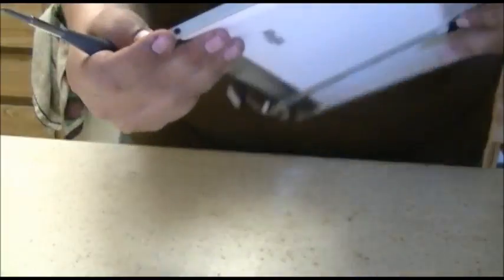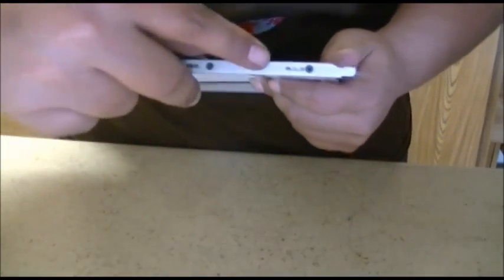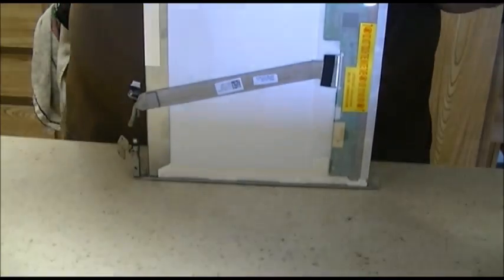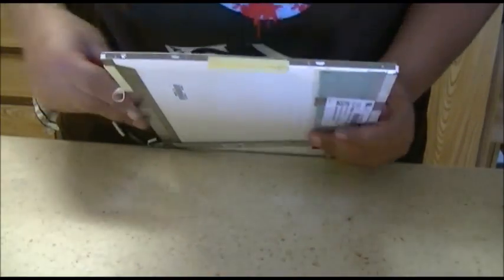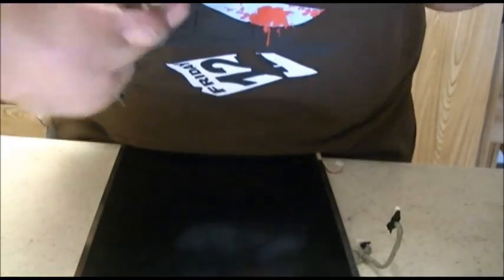The next thing you're going to want to do is remove the LCD hinges and the mounts from the side of the old LCD, which is right here. There are four screws on this side — one, two, three, four — and four screws on the other side — one, two, three, four. Take off those four screws, and there's the right side hinge removed. Do the same for the left side, and there's the left side hinge as well.